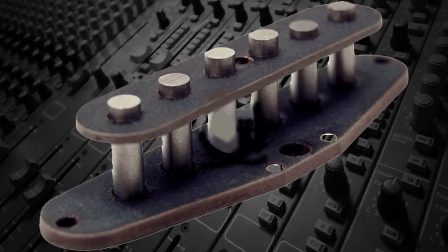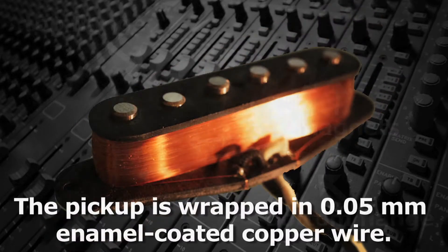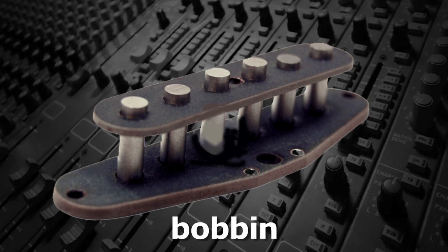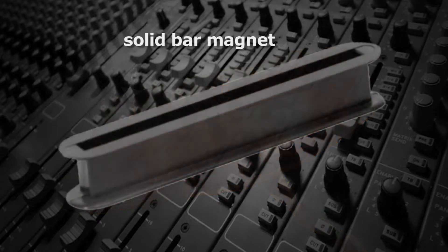Most pickups for electric guitars are magnetic and consist of a top and bottom flange connected by a magnet that's wrapped by up to a half a mile of enamel coated copper wire. The wire is typically 0.05 millimeters in diameter and the enamel coating insulates the various windings. The magnet with the top and bottom flanges is called the bobbin, which is wrapped with between 4,000 to 10,000 windings of copper wire. The pickups may have individual pole pieces for each string or may be a solid bar.